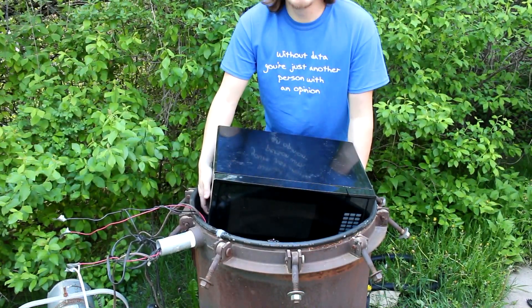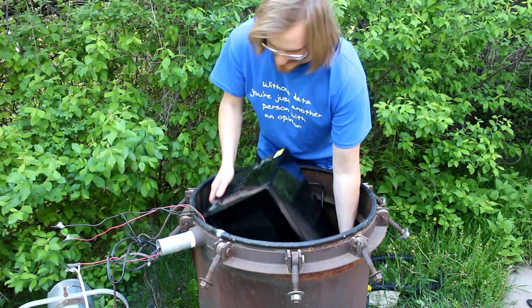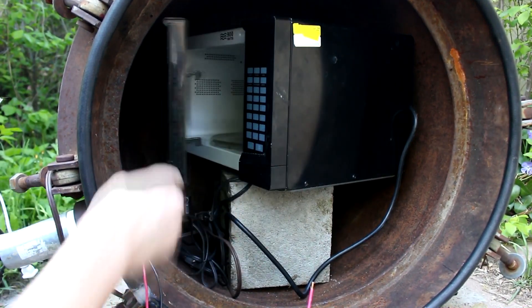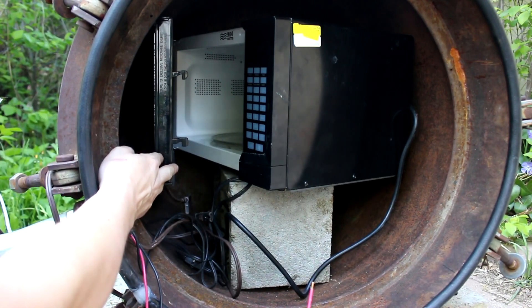Oh no, it doesn't fit — at least not sideways. All right, so there it is inside the chamber. I can even open up the door just like that, and it looks like there's enough space to put a bag of popcorn in.